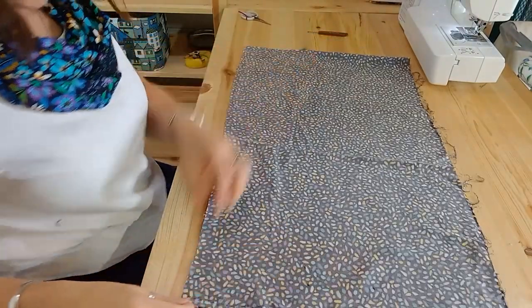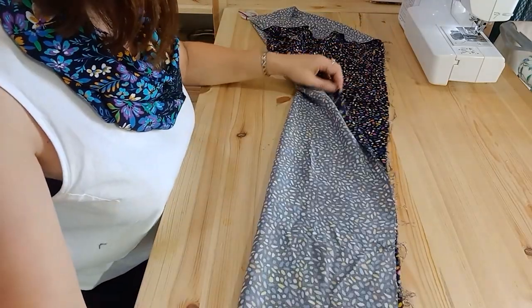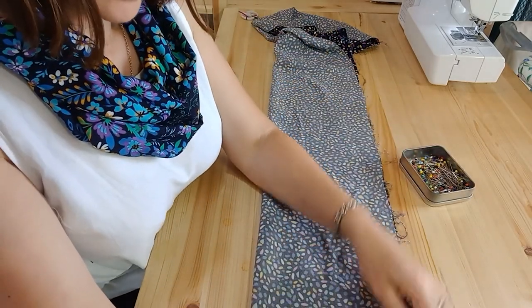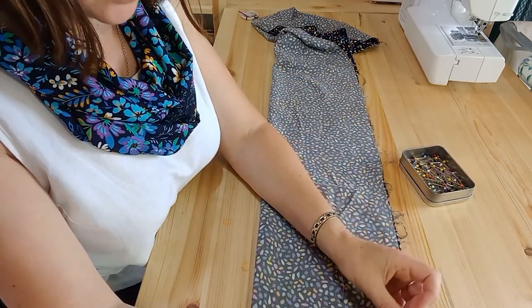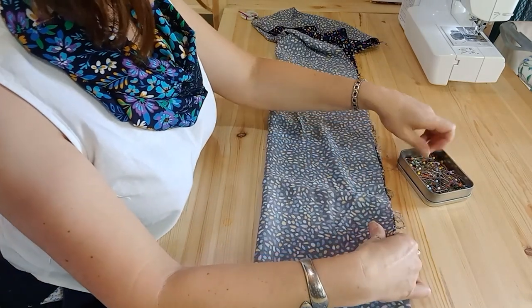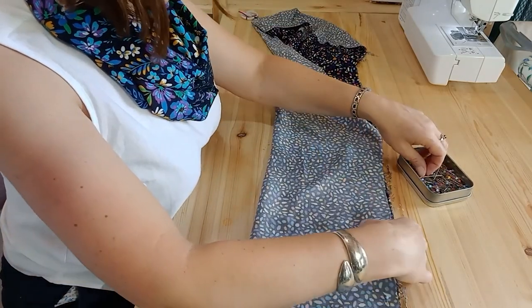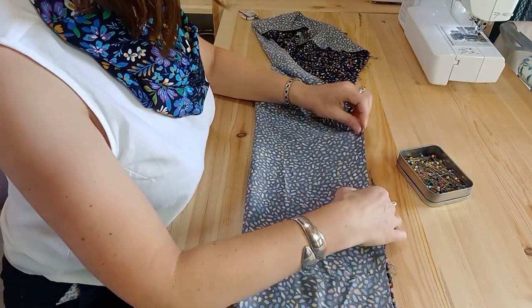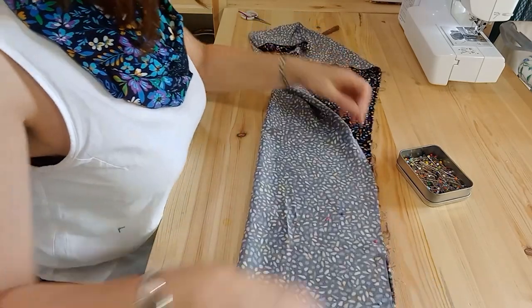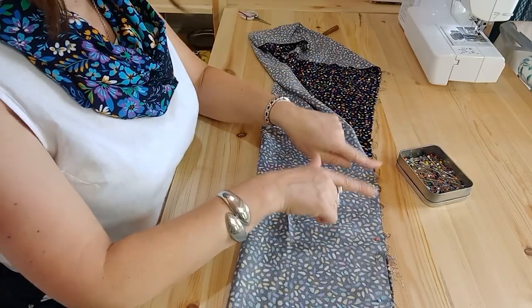Once you've got your rectangular fabric, open it out, then place it right sides together with the two raw edges aligned — we're going to make a seam along here. It's a nice long seam, so it's a great way to practice getting a straight stitch. You can use a 1.5 centimeter seam allowance, or if you want to practice sewing a straight seam, use a one centimeter seam allowance using your foot as a guide. I'm pinning with my pins horizontally, which holds the fabric down and steadies it on each side.